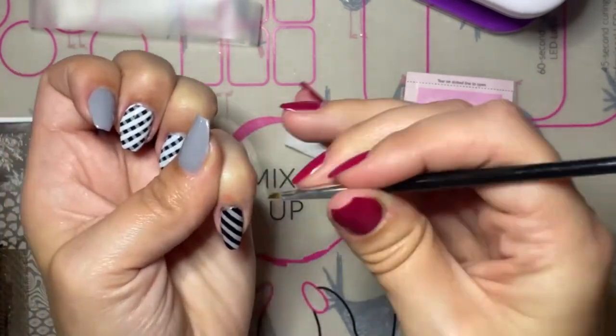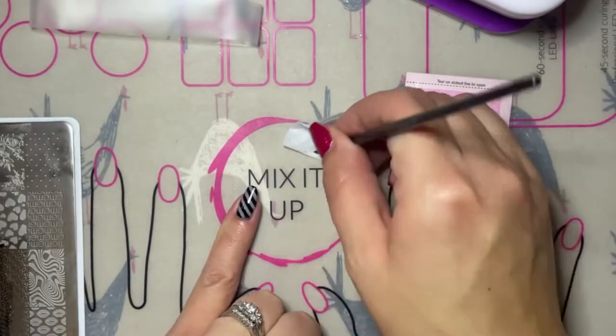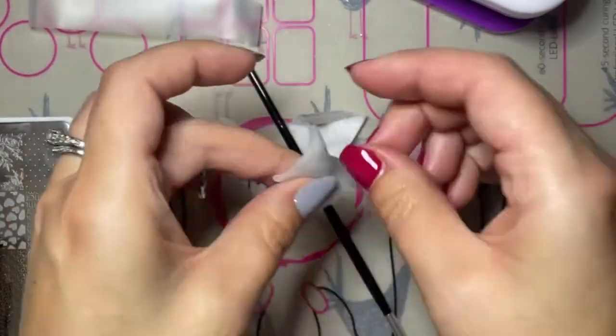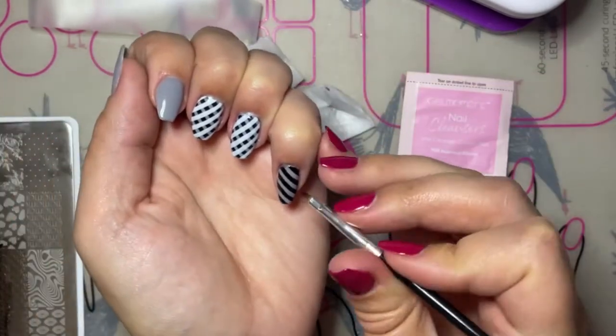I like to use the cleansing pad where I can to clean off any of that extra stamping gel, and then I use one of the brushes from the creativity set with a little bit of rubbing alcohol from the cleanser pad, or you can have a dish of rubbing alcohol that you use as well.